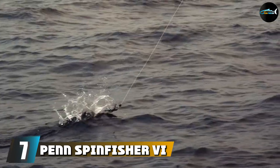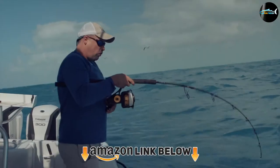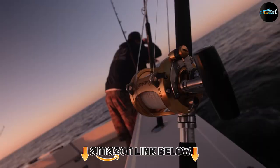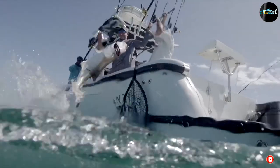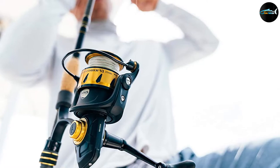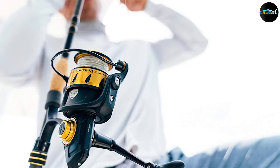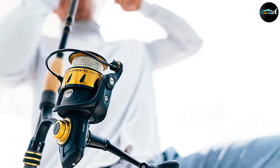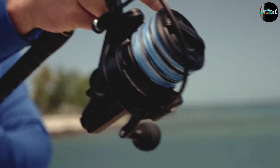Moving on to number seven, we have the Penn Spinfisher VI surf spinning combo. The Penn Spinfisher V combo pairs the Spinfisher V reel with a factory-matched Spinfisher V rod. With options ranging from inshore to boat fishing, this combo features Penn's award-winning Spinfisher reels with their watertight design, using seals in key locations to keep water out and the powerful Slammer drag system. The Spinfisher V combos are a complete fish-catching package.